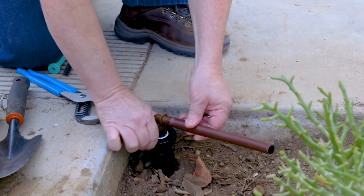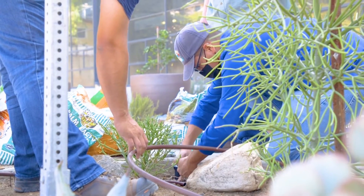Once we screw the top on, we have now taken that system from spray to what is going to be drip, once we finish laying out our tubing.